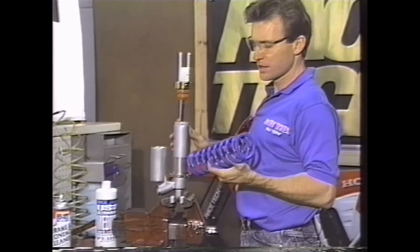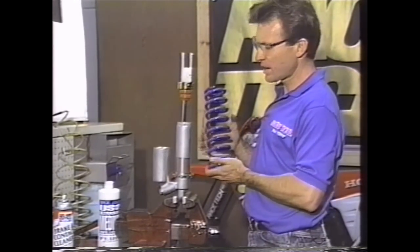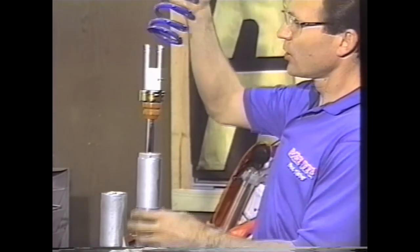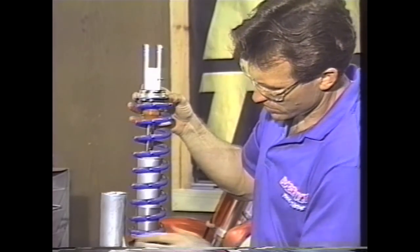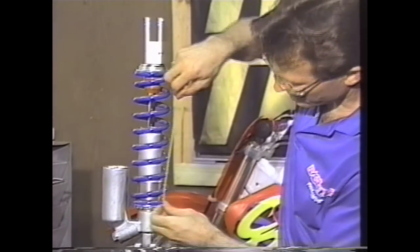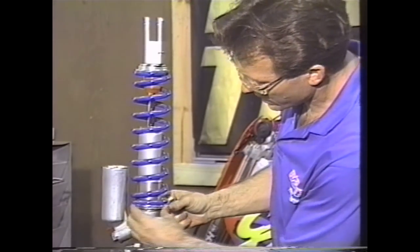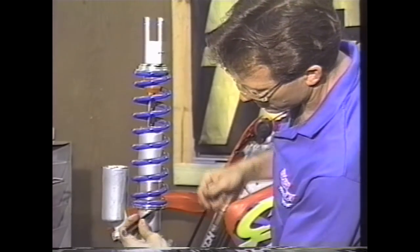What you want to do is select the proper spring and set the spring set length. If your preload was correct before, go ahead and set the preload back to where it was. Note that some springs have a smaller coil on one end and a bigger coil on the other, so they'll only fit one way. We put the collar on and the clip, make sure that's seated properly, and spin this up. We can measure our set length — if your preload and race sag were correct before, they'll be correct again if you set the same set length. Then lock down your locking collar with the chisel tool with 90-degree edges and a hammer.